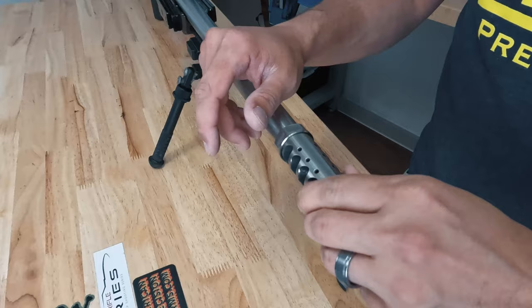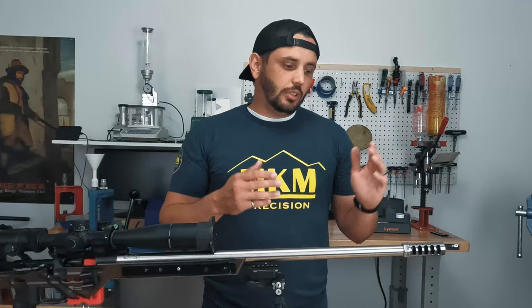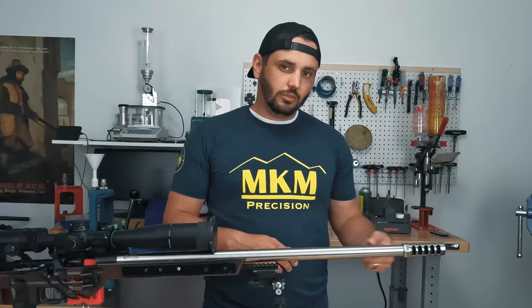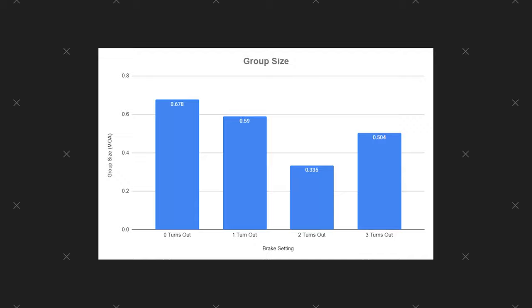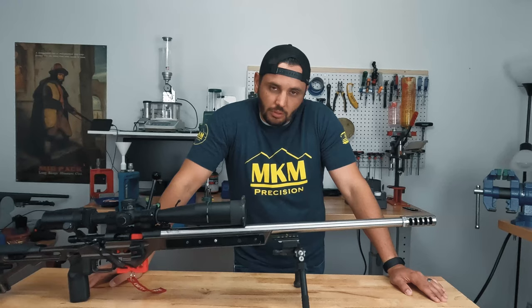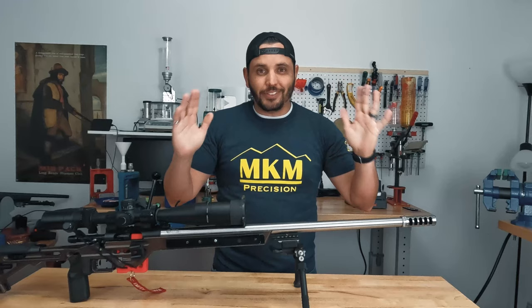The rule of thumb is everybody runs them all the way in. I'm going to do an experiment: I'll shoot three-shot groups and compare them to see where I get the most precision. Starting with it all the way in, then one turn out, two turns out, three turns out — each time shooting a three-shot group to see where I get the smallest group. I got the results — looks like my two turns out had the smallest group at about 0.3 inches. All the others were quite a bit bigger.